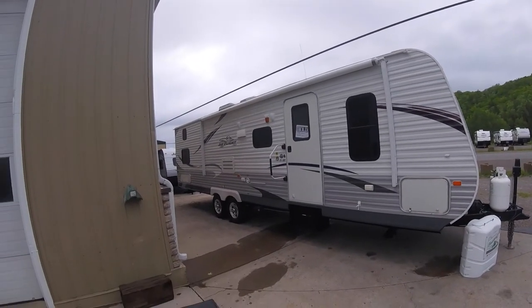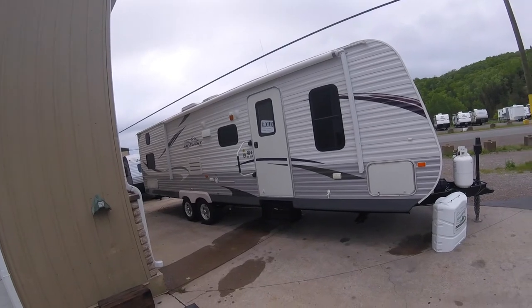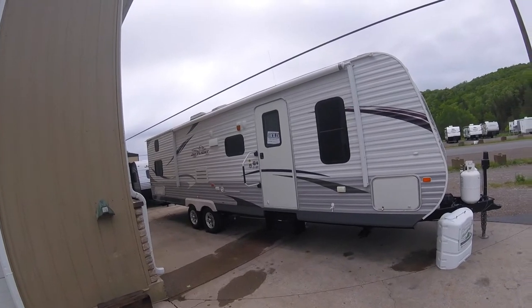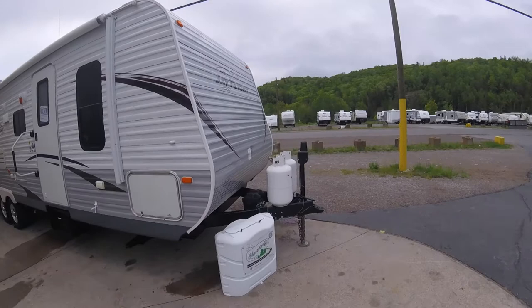This is Dan from Christie's RV. Today we're going to be taking a look at this used 2012 J-Flight 29 QBH. We're going to go over some of the stuff you need to know after you purchase this unit.